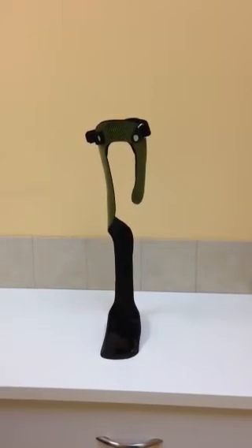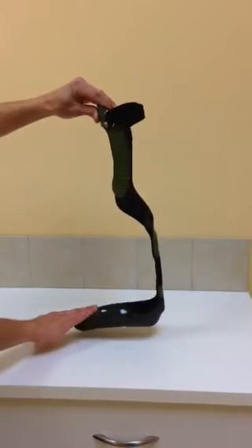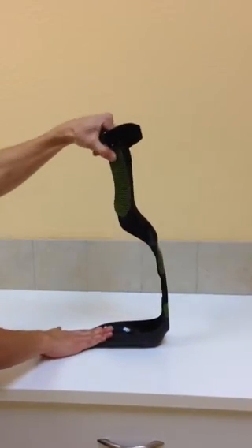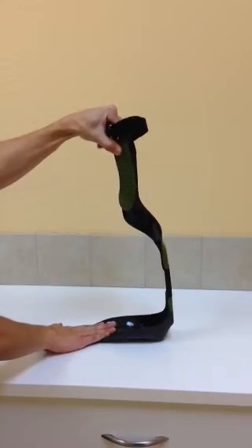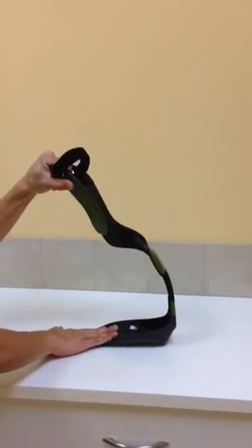And now we'll have a demonstration of how much this brace flexes. And there, as you can see, the amount of compression put into this brace — and the brace holds that compression quite well.